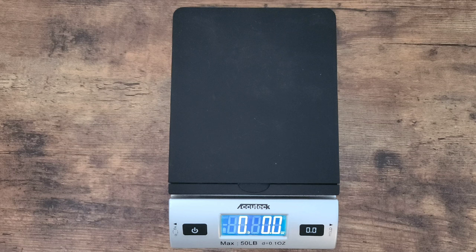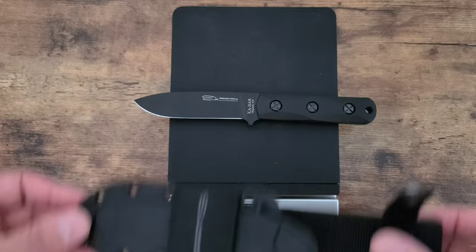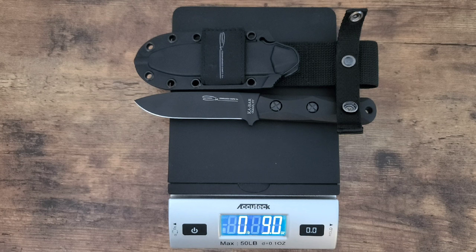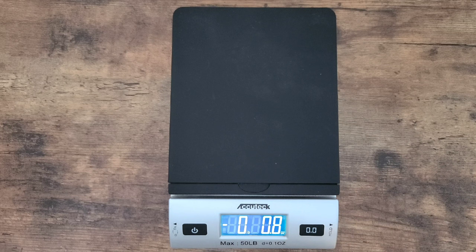Let's weigh it up and give you an idea of the weight. Remember, it's a nice sturdy blade — it's not going to be exceptionally light. 6.1 ounces. And then with the sheath — because let's face it, you'll be carrying that sheath along with you — nine ounces right on the dot. The sheath is not light, but you're not going to feel it too much if it's strapped to your side. It's not like it's in your pocket pulling down your pants — you attach it to your belt.